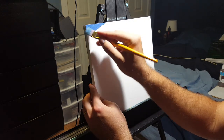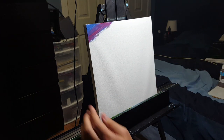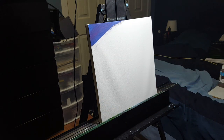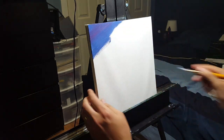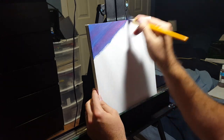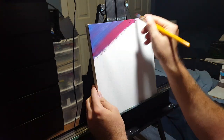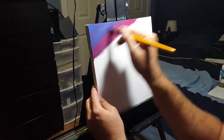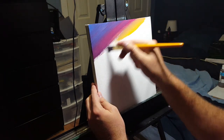Starting in the top left corner with a darker blue — more of an ultramarine blue mixed with a little bit of red to make it more of a purple hue — we're doing brush strokes in the direction we want the colors to eventually go. After blocking in some blue, I'm adding a little bit of red to make it more purple. From there we're moving into more red, spreading it out and working back up into that blue, creating a nice blending effect like a smooth sky with naturally changing sunset colors.